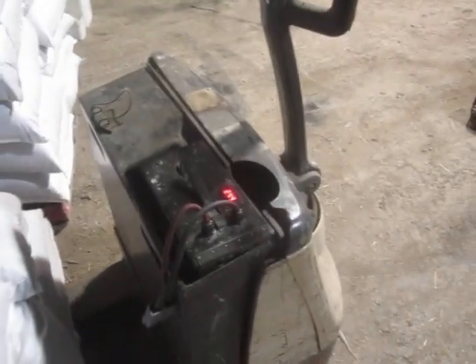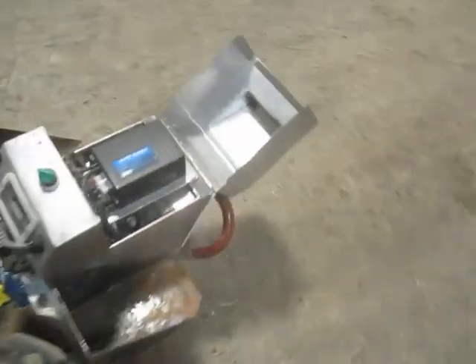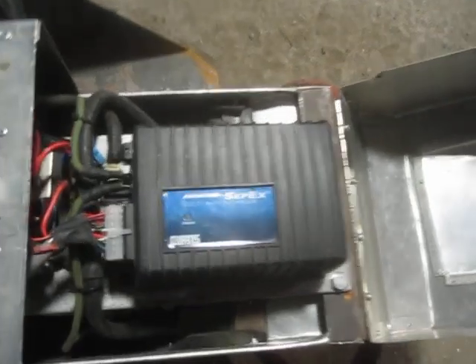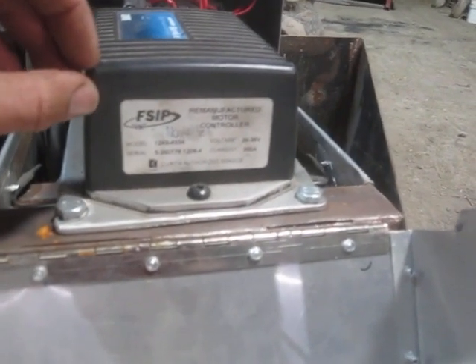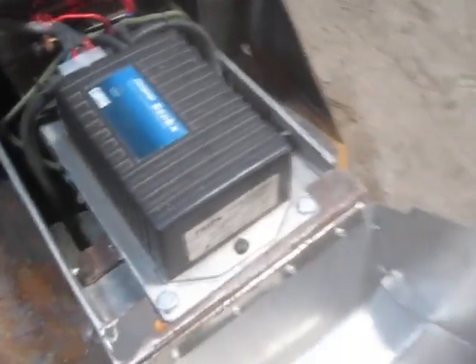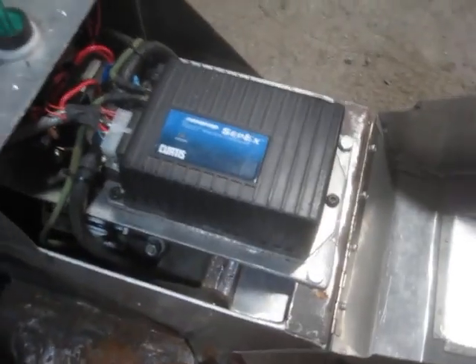It only needs about that much battery for a typical day's work. The motor controller is a pallet jigger or pallet truck controller. In this case it's a separately excited motor, so it has to be a controller appropriate to separately excited motors. This one's been rebuilt by FSIP. It's a Curtis 1243 rated for 300 amps at 24 or 36 volts.